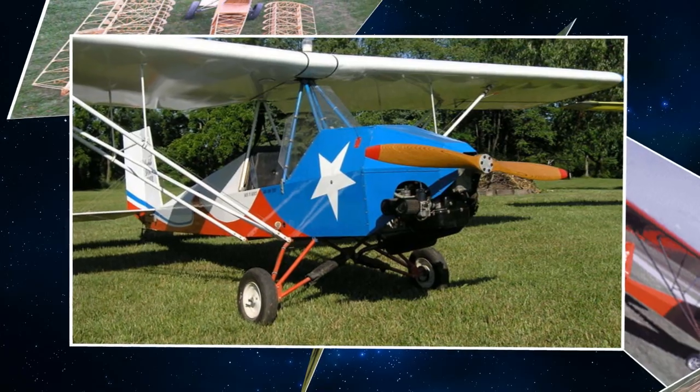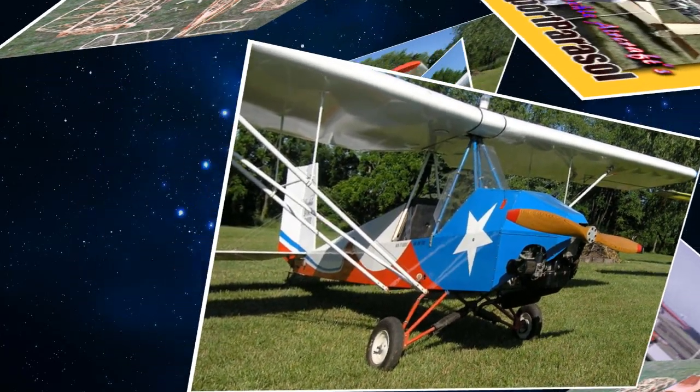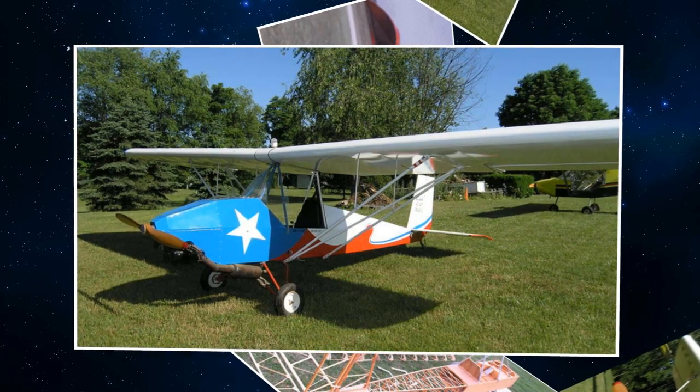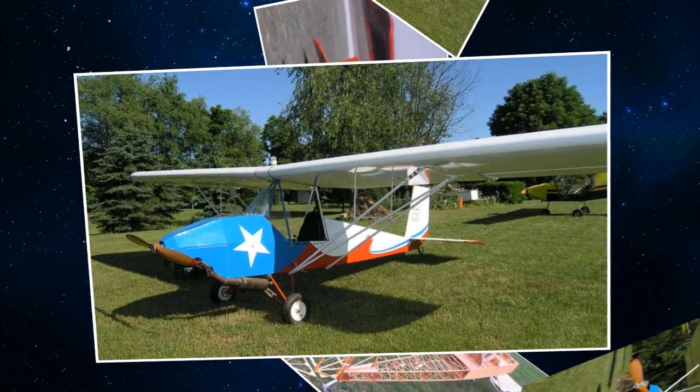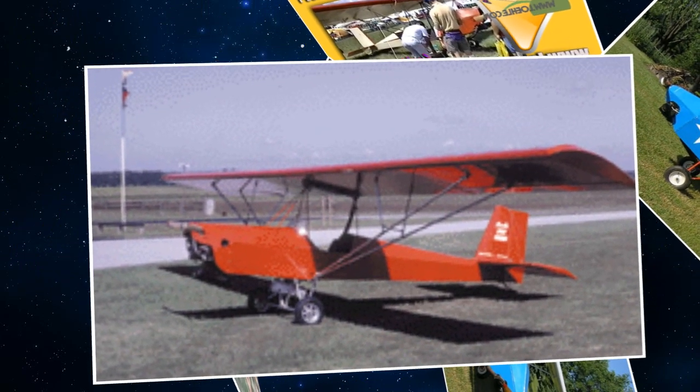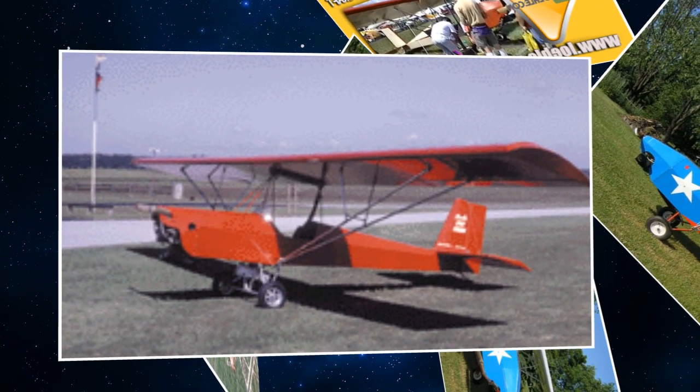It went together very well. I built it in five months and also built the trailer to haul it in five months, which is a pretty good record. I test flew it October 10th, which was exactly five months after I purchased the kit. This is the first airplane you've built? First one I built, first one I've owned, yes.